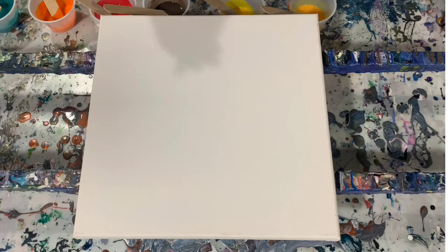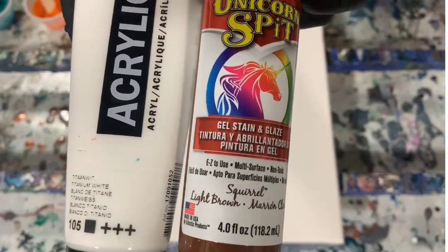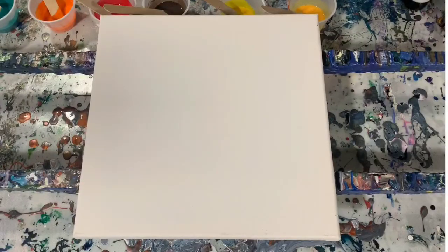They are very, very concentrated paint. The viscosity of them though is almost like water. It's called unicorn spit gel stain and glaze. Let's go over my colors. My base coat is the unicorn spit called 'Squirrel,' and I did add just a little dab of the Amsterdam acrylic titanium white to that just to lighten it up a little bit. I wanted a light brown base coat.